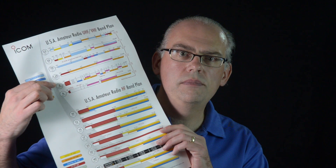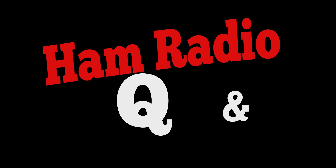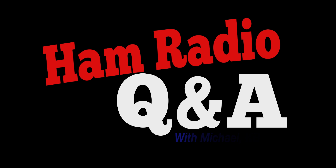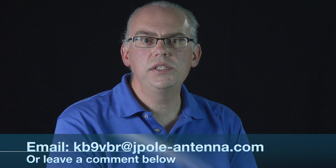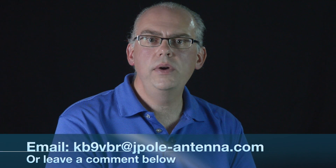Today on Ham Radio Q&A, we're strolling through the 2 meter band. Welcome to Ham Radio Q&A, the show where you ask the questions and I provide the answers. Do you have a question about amateur radio antennas or operating procedures? Leave your question in the comments below or email your question to kb9vbr at jpol-antenna.com. With that out of the way, on to the show.